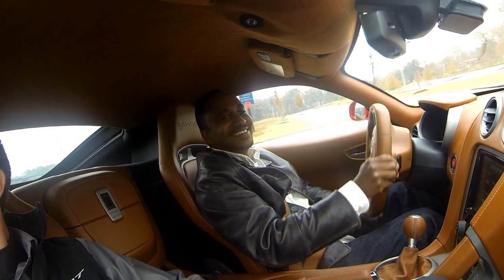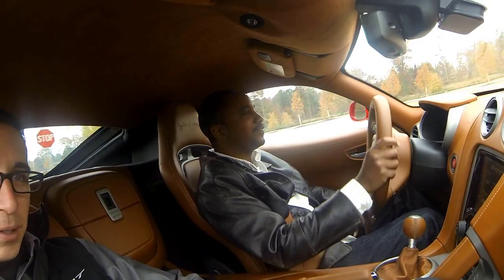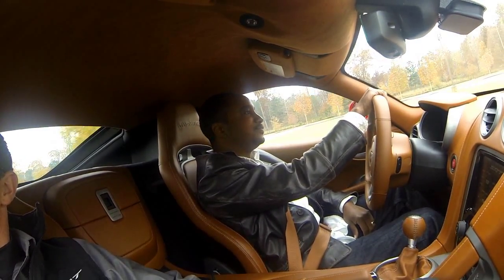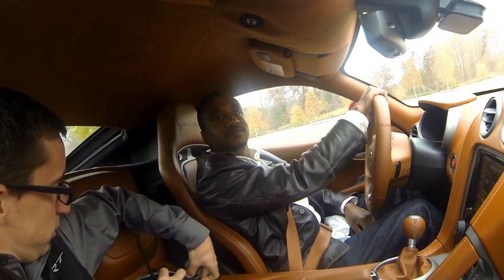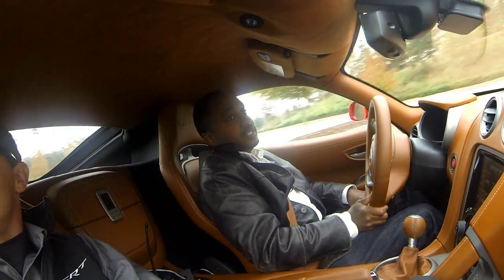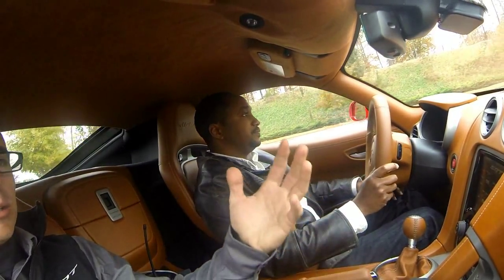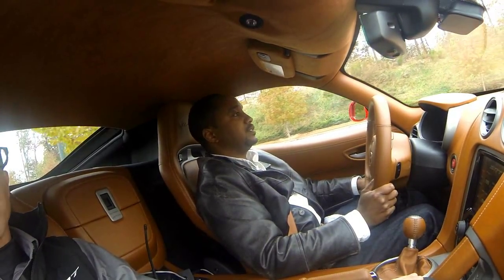This car is out of control — it's bad, but it's a lot of fun to drive. When you buy these cars you have to have an even, collected mindset because these cars will get you hurt in a second. It takes a lot of responsibility — you are responsible for a lot of horsepower right underneath your toes.